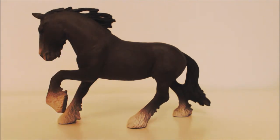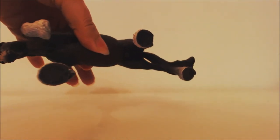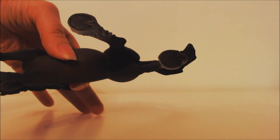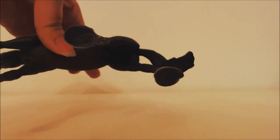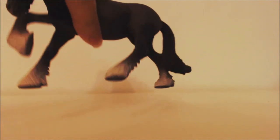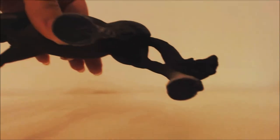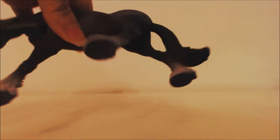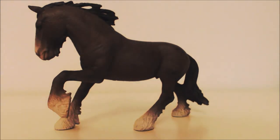His hooves are detailed — both the frog and the toe — as you can see there. He has accurate anatomical sculpture; it's a bit dark but he is definitely a stallion. So that's the Schleich Shire Stallion — I hope you've enjoyed this review, and thank you for watching!